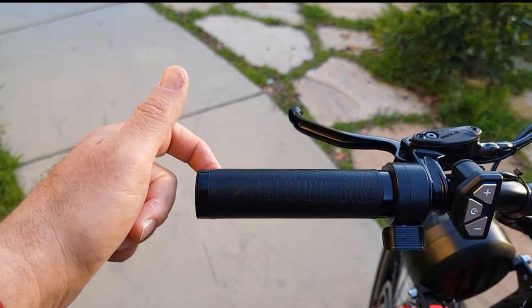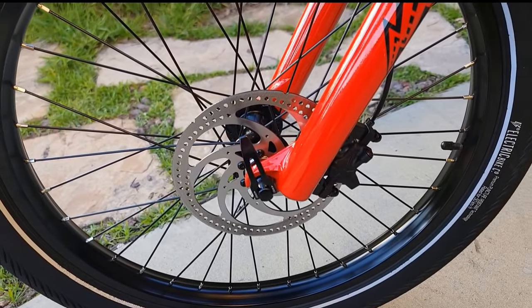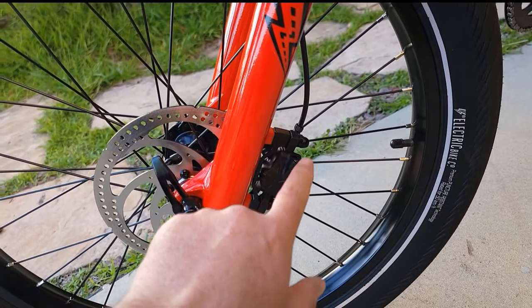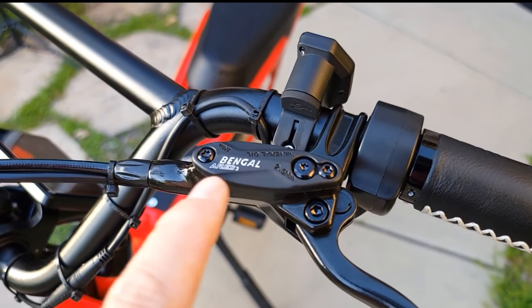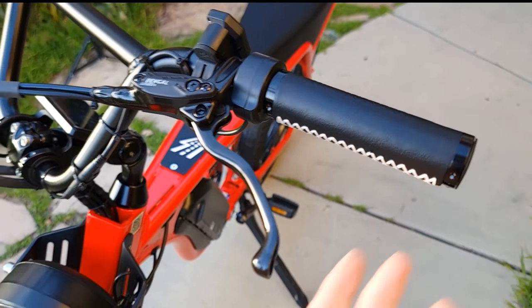I didn't upgrade the brakes — there is an option to upgrade. You get two-piston hydraulic brakes, 180mm, Ares 3 model. They work pretty well — very soft and braking on a dime.